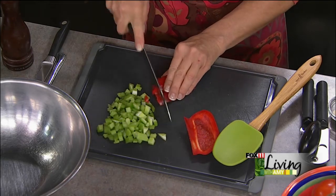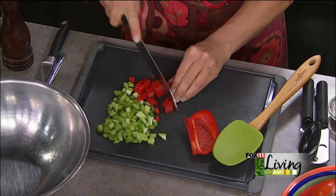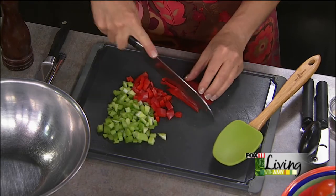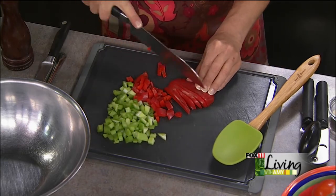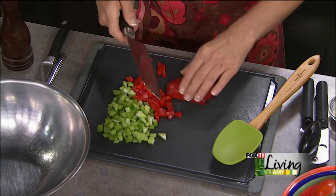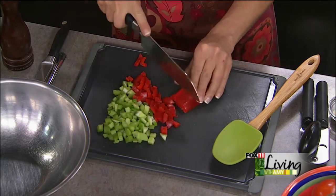I just kind of dice it up pretty fine. We're not making a soup or stew here, so we don't want huge chunks of anything. Because we warm this, the red pepper really comes through — you can taste it and it tastes delicious. I'm starting to put more red pepper in salads and all sorts of things.